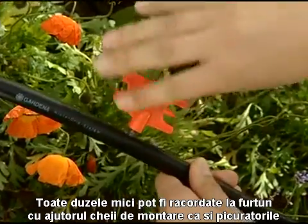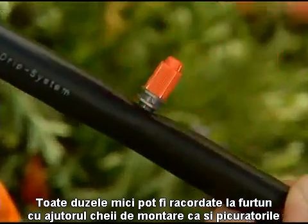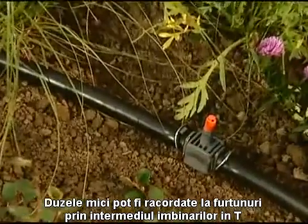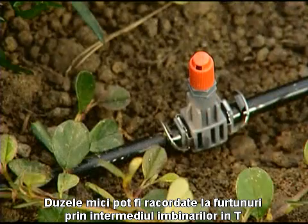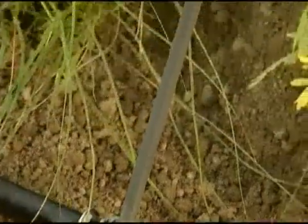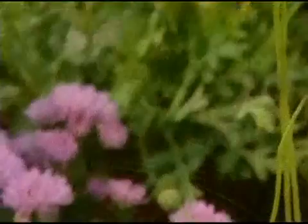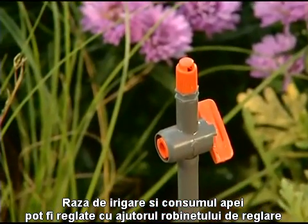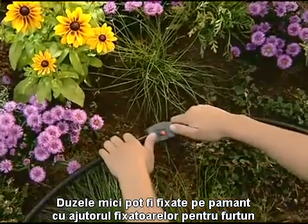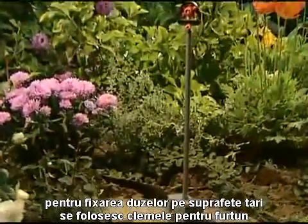With the installation tool, all sprinklers and spray nozzles can be installed directly in the connecting pipe, in a similar way to end line drip heads. Alternatively, T-joints can be used to install spray nozzles in the connecting pipe or supply pipe. Using extension pipes, the height of the spray nozzles can be adjusted. The range and flow rate can be adjusted using control valves. To secure spray nozzles in loose soil, use pipe guides; to secure them to hard surfaces, use pipe clips.